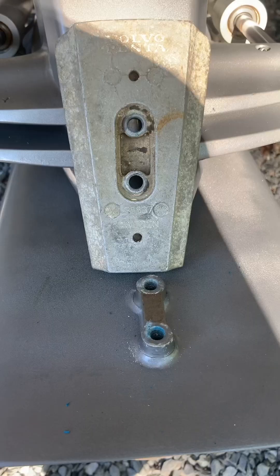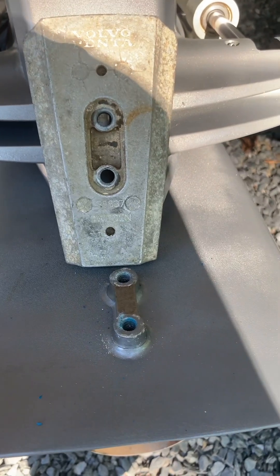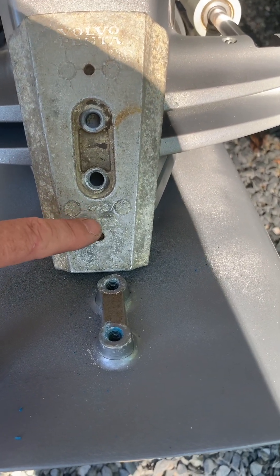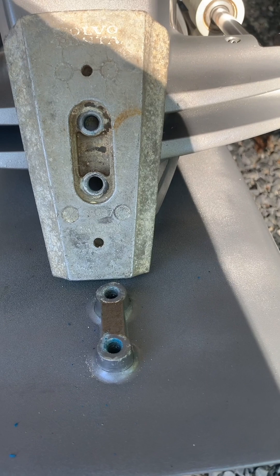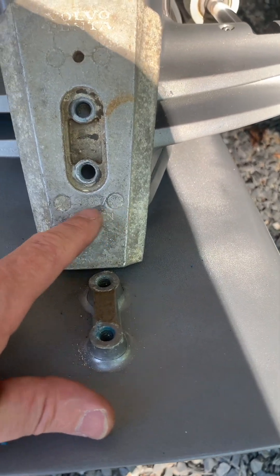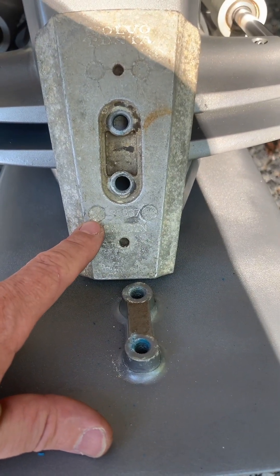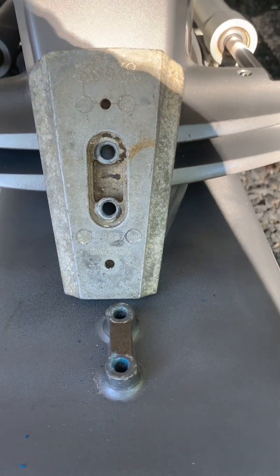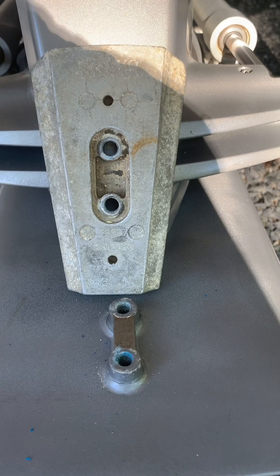You can see here the part number for the anode - it's 3883728. Over here it has 'AL' for aluminum. Looking in the maintenance manual, page 246, it talks about scrubbing down the top here with some 80 grit.